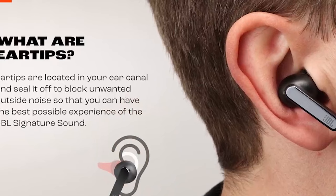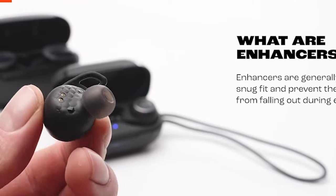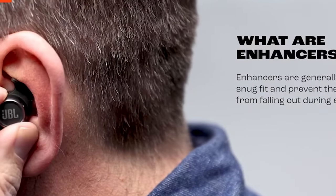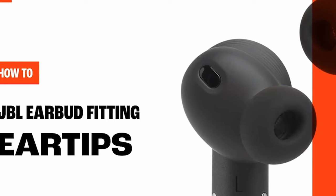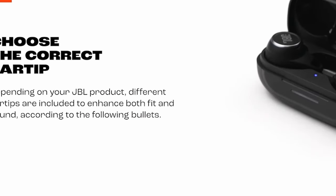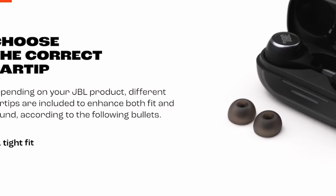The earbuds also support independent use, so you can use either or both buds as needed. Additionally, the Tune Buds enable seamless audio sharing with multiple listeners, making it easy to enjoy your content with friends. Active noise cancelling technology in the JBL Tune Buds effectively minimizes background noise, allowing you to immerse yourself in your audio without distractions. The ambient aware feature lets you stay connected to your surroundings, ensuring your safety in public spaces. Talk-through mode enables quick conversations without removing your earbuds, adding convenience to your daily life.